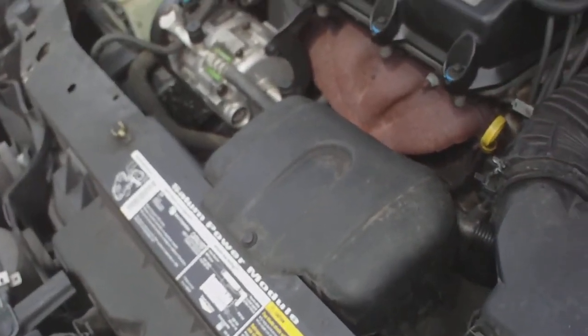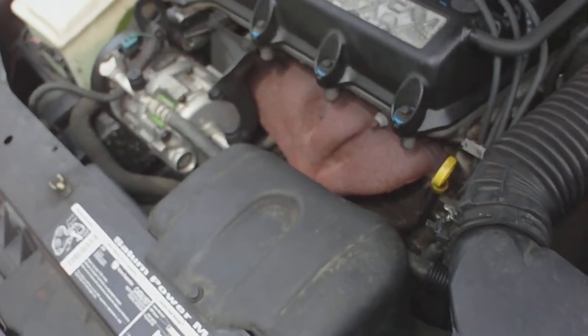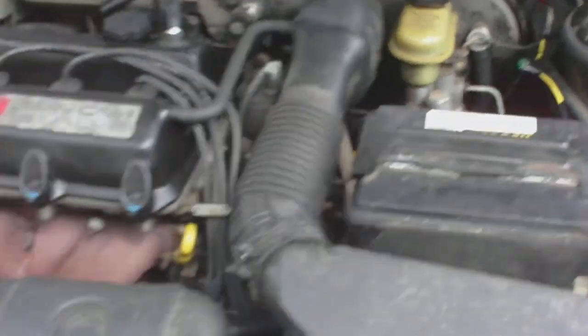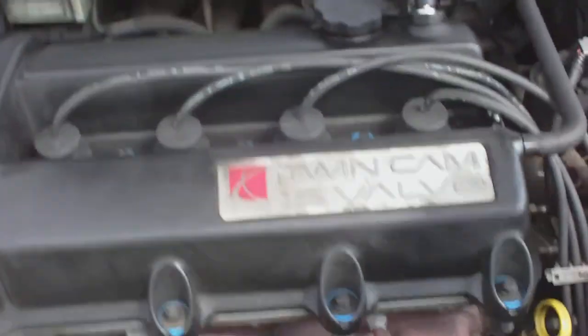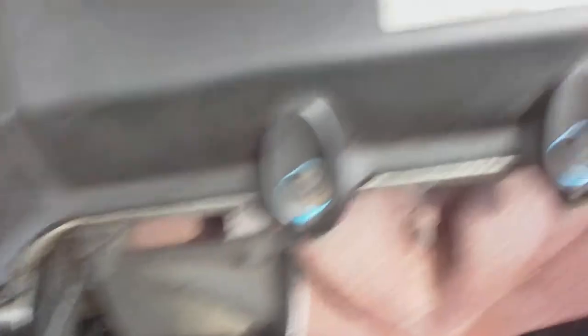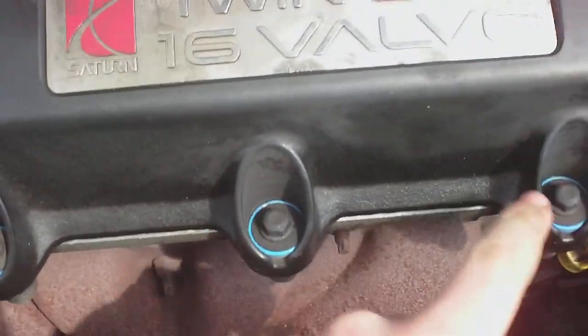Let me show you some of the other things I've done to my car. It has all new spark plugs, which on this side are easy to replace — you just pull them out. This one was filling up with oil. What I had to do, as you can see, there are blue seals here — they used to be black — and I had to replace every single seal.